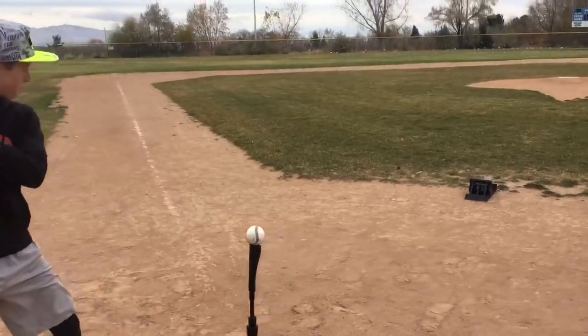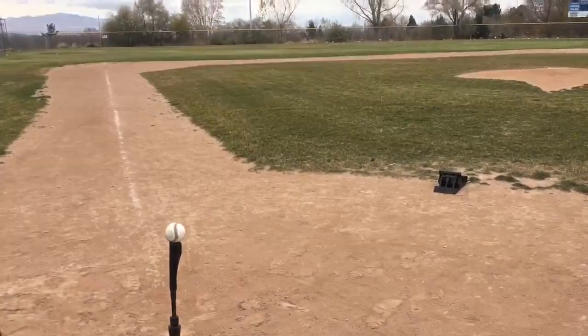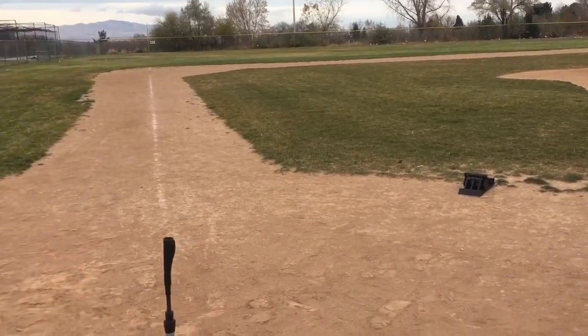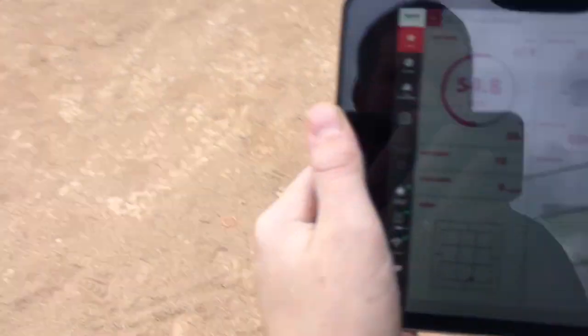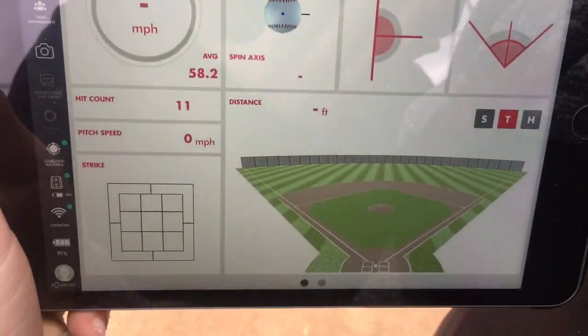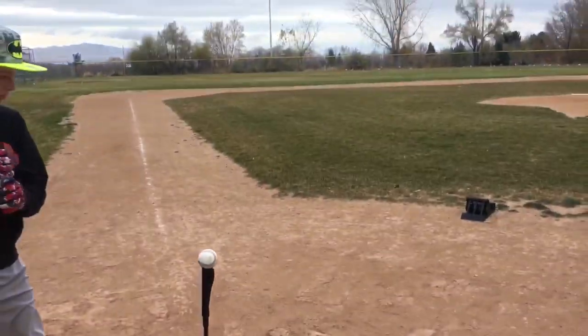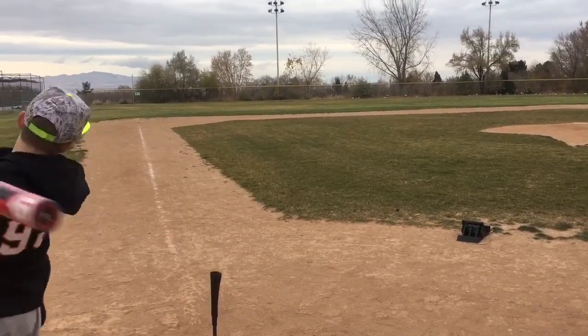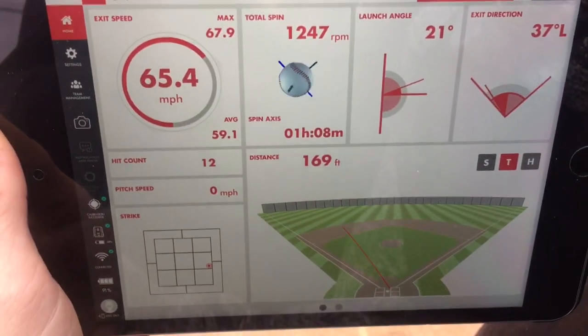Let's try to pull one down the line — let's pull one on the third baseline and see if it picks it up. We got a little grounder to third base. No, did not pick up a grounder to third base. Try to hit a line drive over there on the third baseline — let's see what happens. All right, yeah — there we go, that's the hit: 169 feet. Wow, that's pretty sweet.